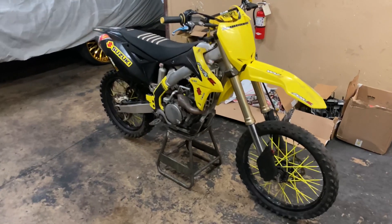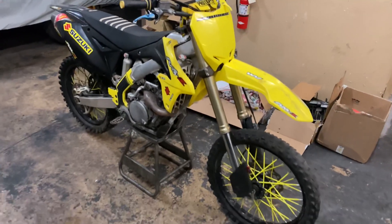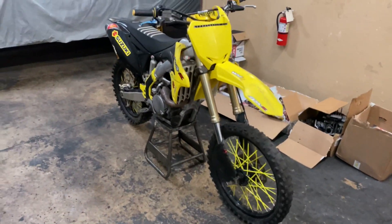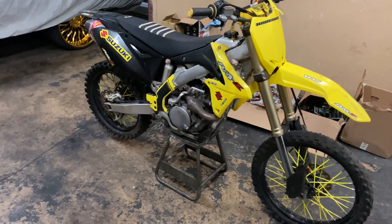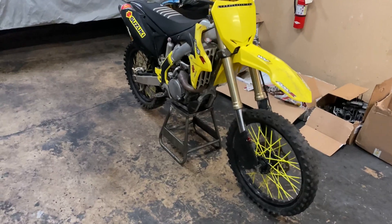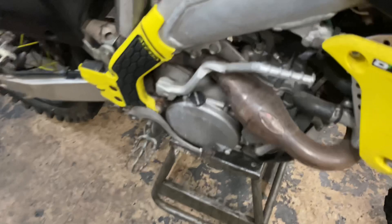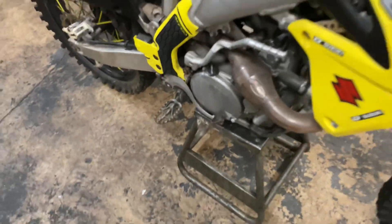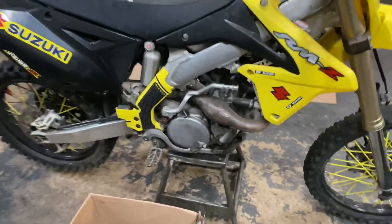All right, with the 2013 RMZ 450 right here, the main problem with this bike is that it won't shift gears or go into neutral, so it definitely has a transmission problem. He'll definitely need a transmission. All right, so with the RMZ 450, the 2013...